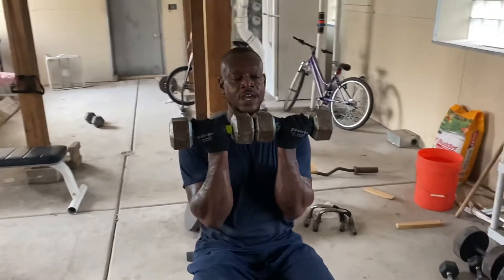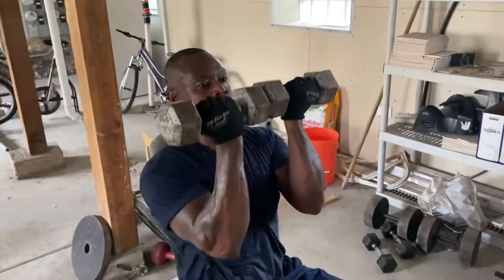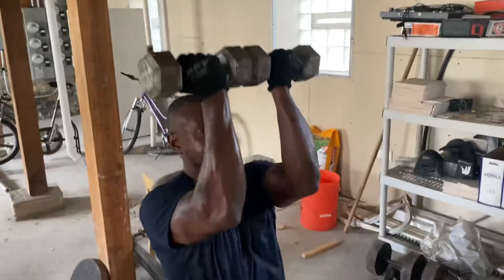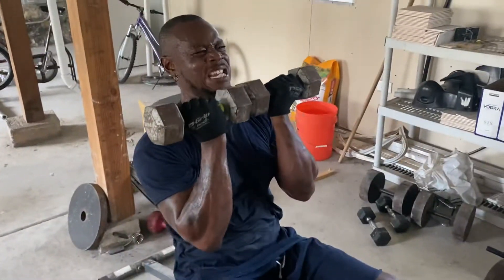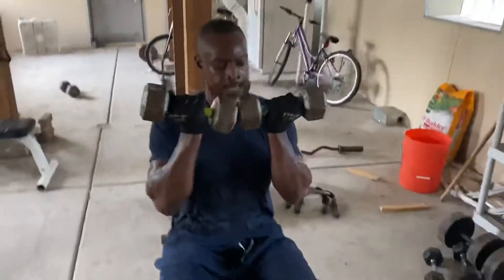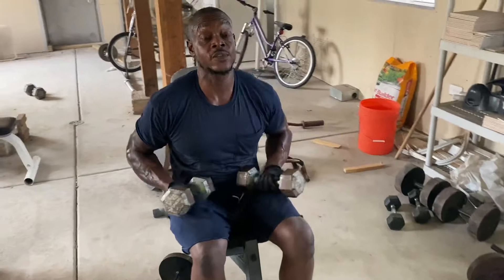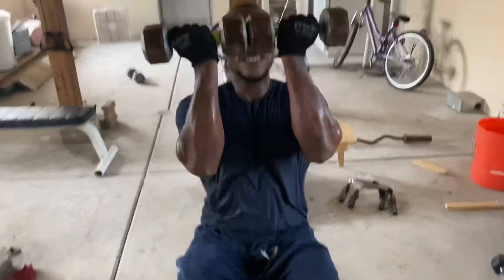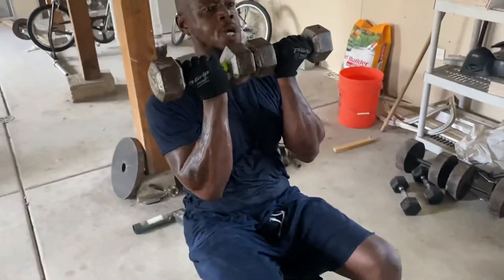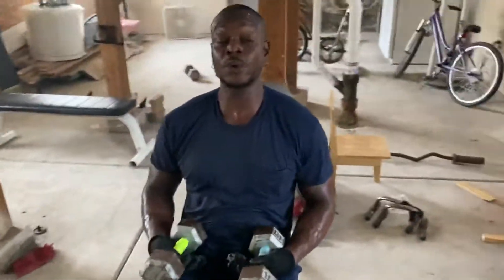From here, bring it together — upper chest and traps involved, 15 reps. I owe you seven, but that's all right — lightweight turning into intensity. Seven reps, let's get it. Oh, I got to keep full control of that.